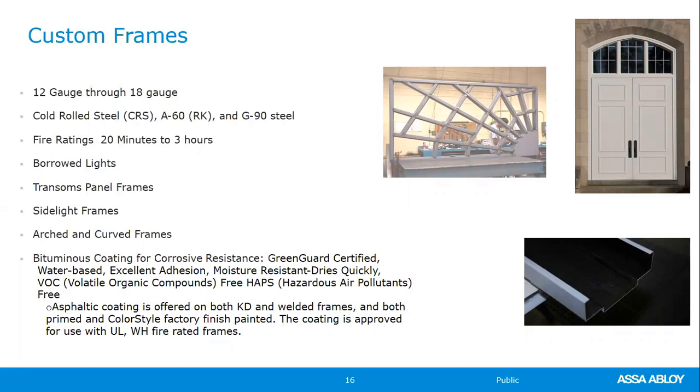Curry's also provides borrowed lights, various transom frames, arched or curved frames, and bituminous back coating. The back coating came out about six or seven years ago as a water-based, environmentally friendly product. Previously it was too toxic to supply. Now it can be applied to masonry frames going into grouted applications to slow the rusting process from the inside out — similar to undercoating a car. It can be done in the field or at the distributor's facility.